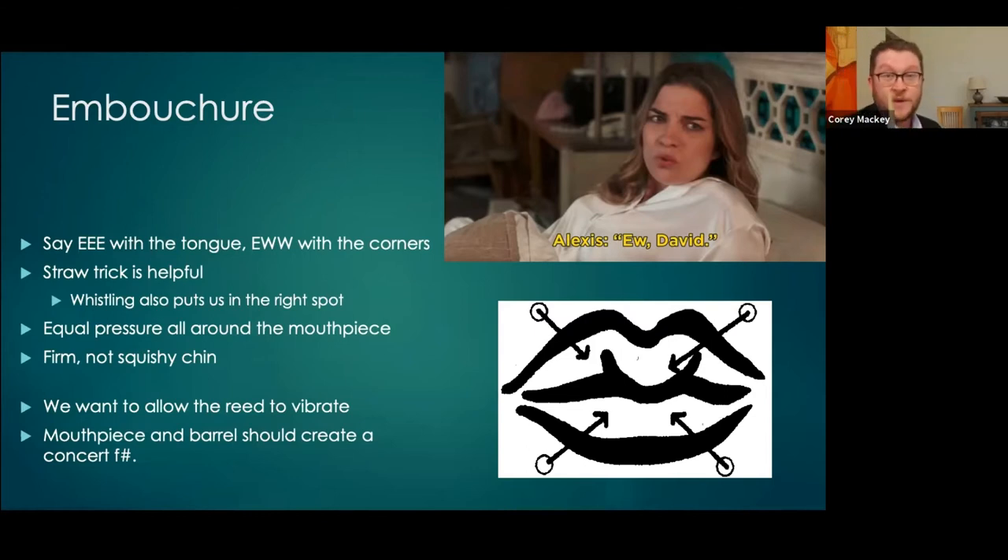With the straw technique, bring your corners in and that's going to give you a fairly flat chin. We want a flat chin, not necessarily a squishy chin. So we say 'E' then 'ooh,' and we have that space here. What we don't want — and it's very common — is for the chin to bunch up and have skin touching the back of the reed. We want to keep that 'ooh' shape here.